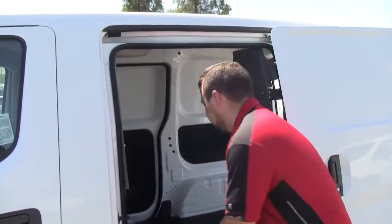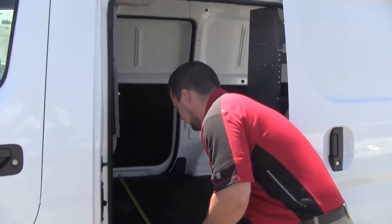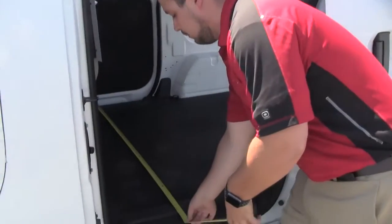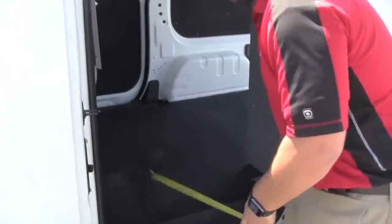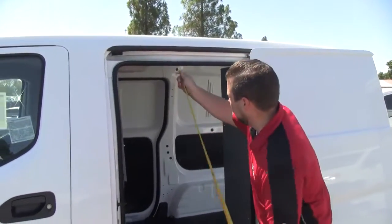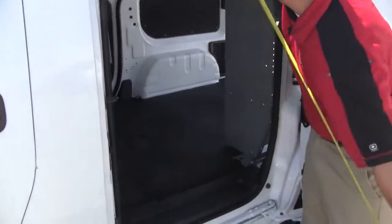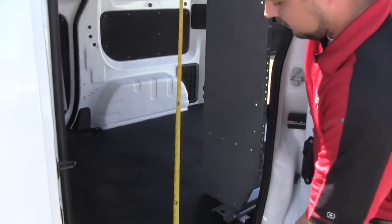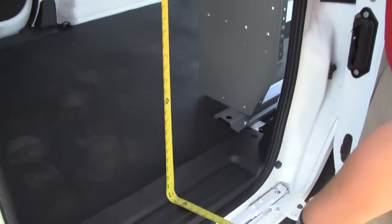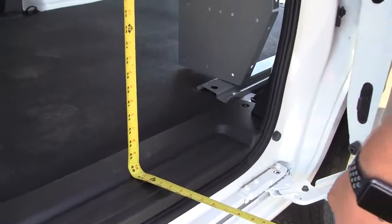If we go from door to door, we're looking right at around 58 inches, so you've got plenty of space to get in and out. And if you want to go from the top to the bottom of each door, we're right at around 46 and a half to 47 inches.